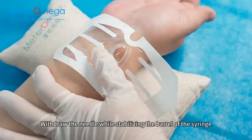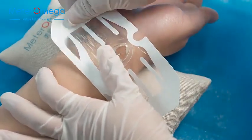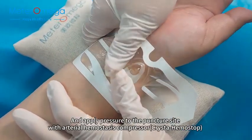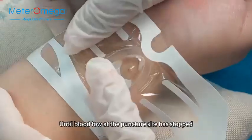Withdraw the needle while stabilizing the barrel of the syringe and apply pressure to the puncture site with arterial hemostasis compressor or crystal hemostop, until blood flow at the puncture site has stopped.